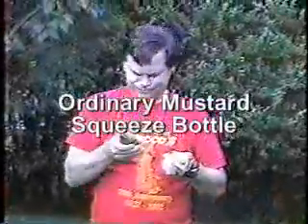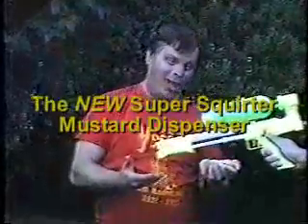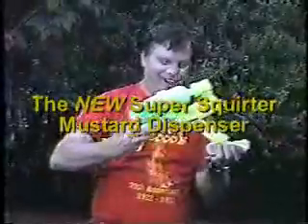Tired of mustard-squeezed bottles that just give out before you've gotten all the mustard out? Well, say goodbye to mustard bottles that just don't cut the mustard. Say hello to the new Super Squirter Mustard Bottle.